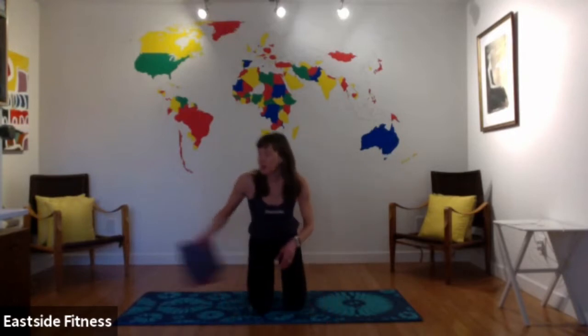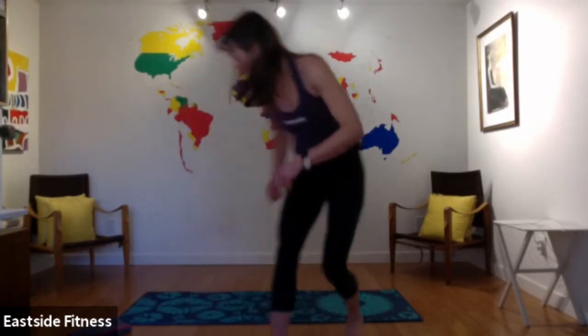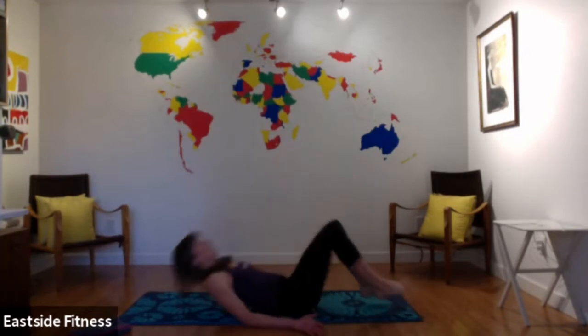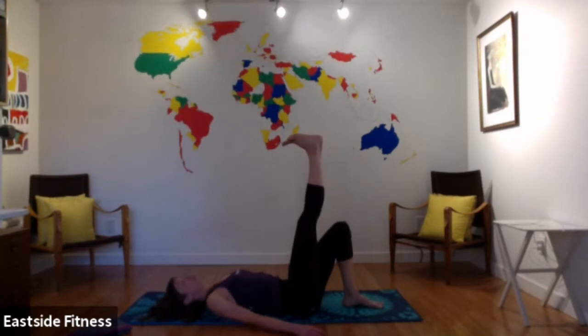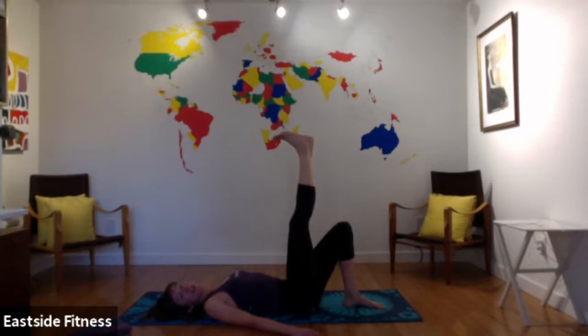Now we're moving on to resistance — five exercises, two sets, each one is a minute long. You switch something at the 30-second mark. Number one: single leg glute bridge — coming up and down, switch sides at 30 seconds. Full hip extension. Number two: side lunges with a little pulse — arms come forward, thumbs up, then pulse, pulse, pulse. Really working that glute and quad on that side, then switch sides at 30 seconds.